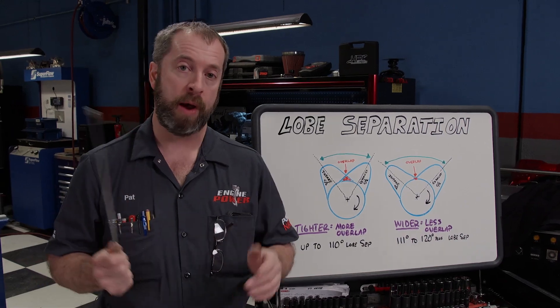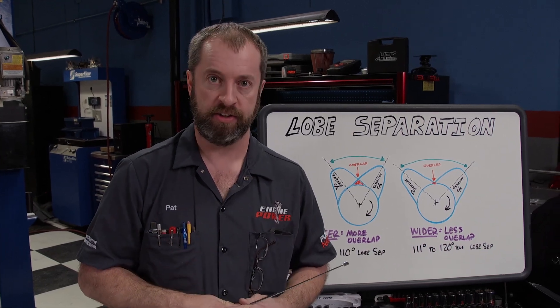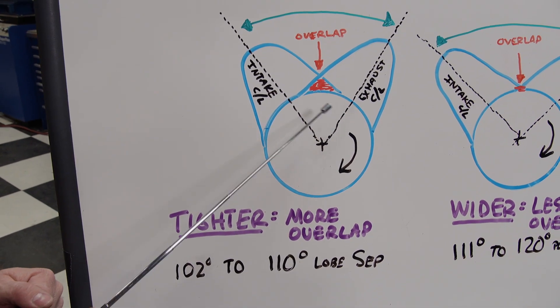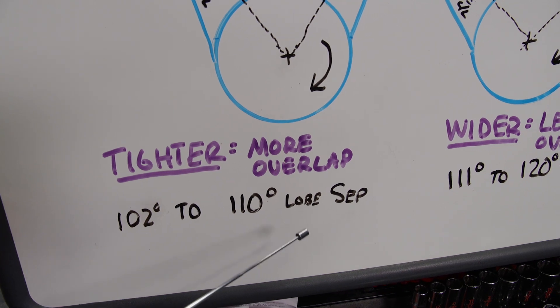What does this mean and why would you want that? It creates a scavenging effect on naturally aspirated engines, helping to fill the cylinder on the upcoming intake stroke. The smaller number, or tighter the lobe separation, the more overlap the camshaft will have — that is usually in a range of 102 to 110 degrees of lobe separation.